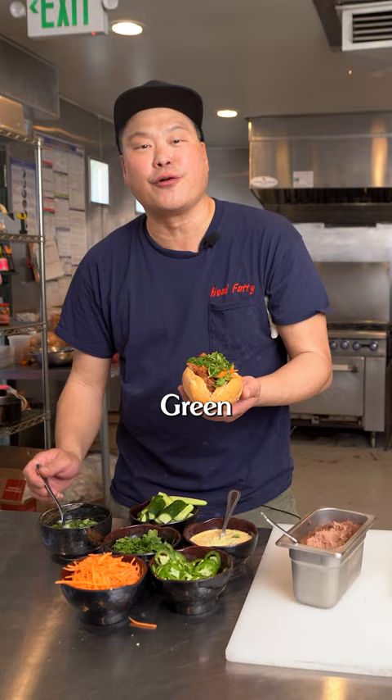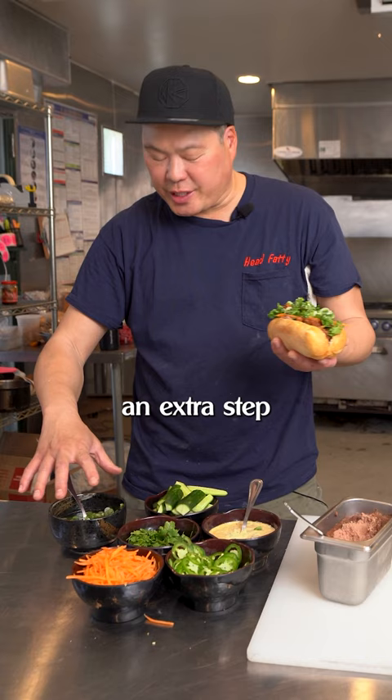This is something special — green onion oil that we just made, and we're gonna drizzle the top with it. This is an extra step that most banh mi shops don't do. And there you have it, our fried chicken banh mi.